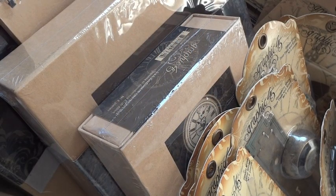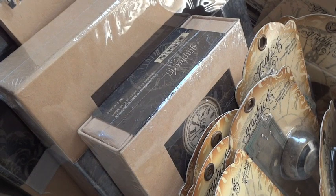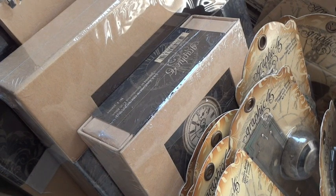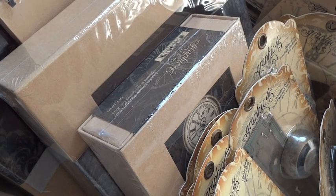Hey everyone, it's Arlene. Happy new year! I wanted to share my Graphic 45 design team package with you guys. We just got this over the Christmas holiday, so I was really excited — it was like Christmas in my house because this huge package arrived and there were lots of Graphic 45 goodies in it.